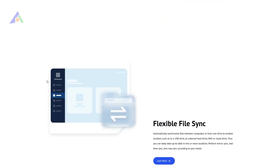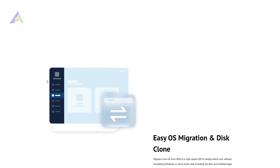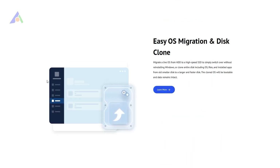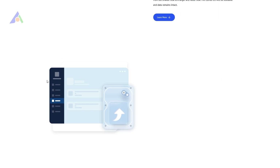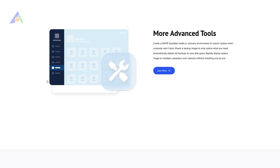You can try AOMEI Backupper. AOMEI Backupper Standard is the best free external hard drive backup software for Windows 7, 8, 10, and the latest Windows 11. With it, you can back up one hard drive to another in simple steps. I'll teach you how to do it below.